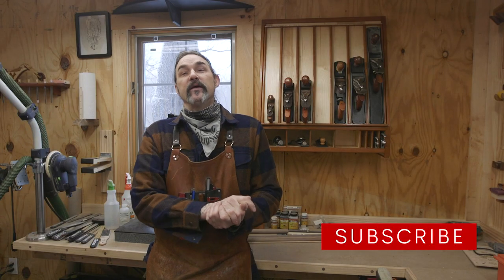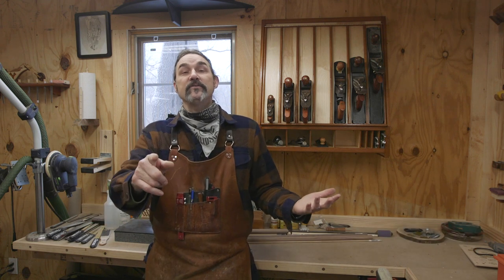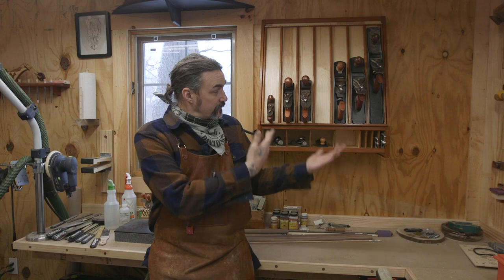Please consider subscribing to our channel, hit the like button if you like the video, and leave a comment. I love comments. Stay tuned so you can see how I made the plane till.